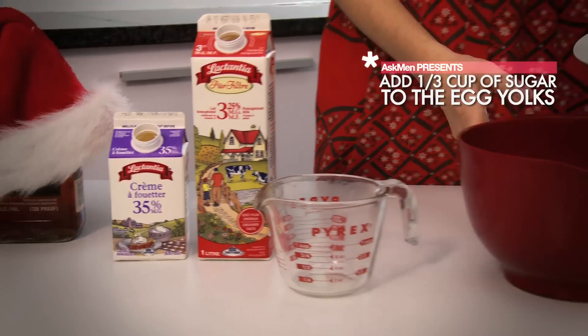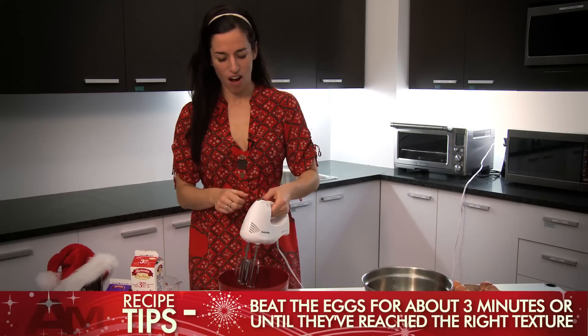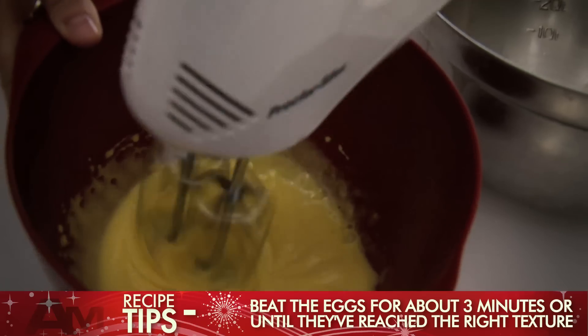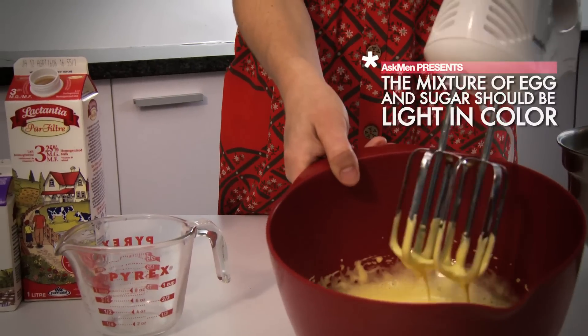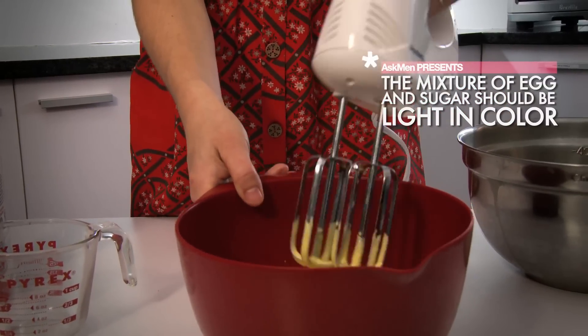We're going to add one third of a cup of sugar to the egg yolks right here. We're going to beat the egg yolks on pretty high until they are a little bit lighter in color, so maybe like three minutes. So now, as you can see, it's really lightened up in color and it's nice and fluffy. The sugar and the egg are totally combined — that's ready.